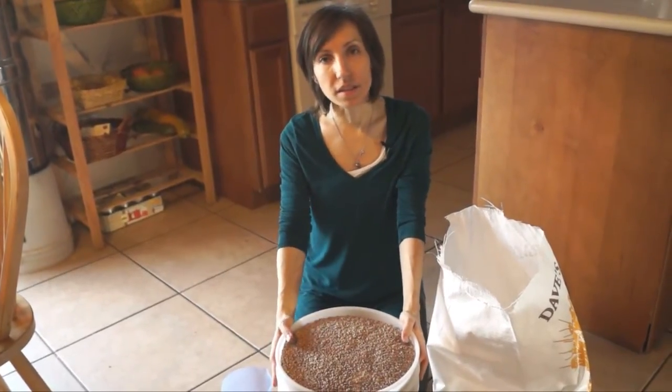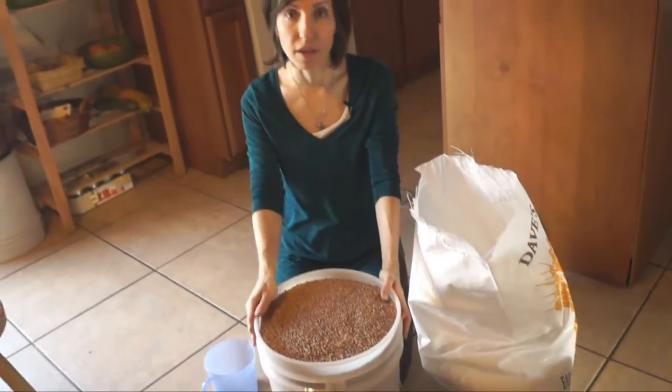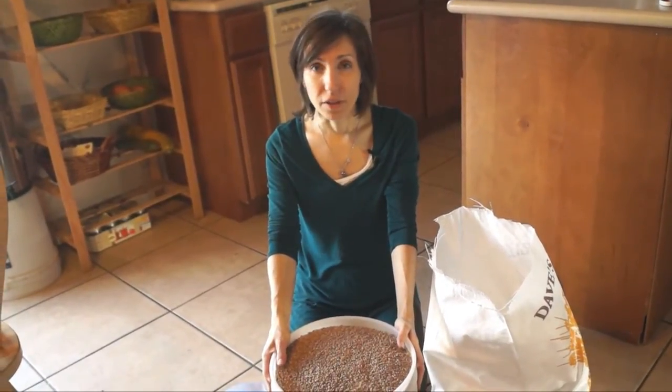The diatomaceous earth doesn't affect the way the grains taste. You just grind it up along with everything else. Diatomaceous earth is really just healthy and good for us.